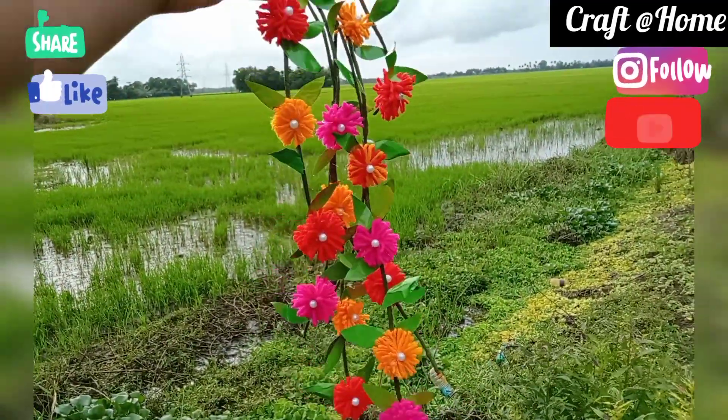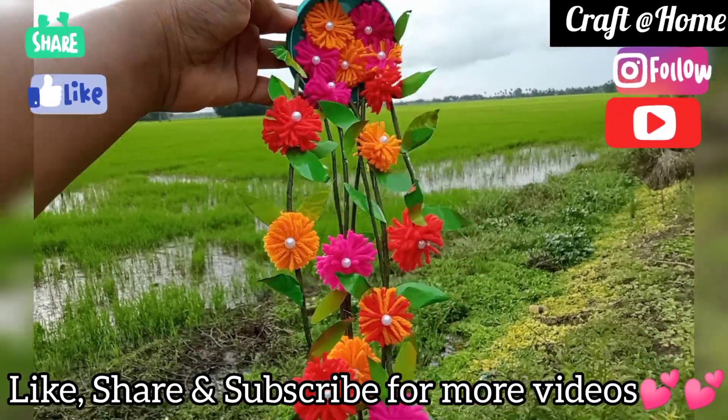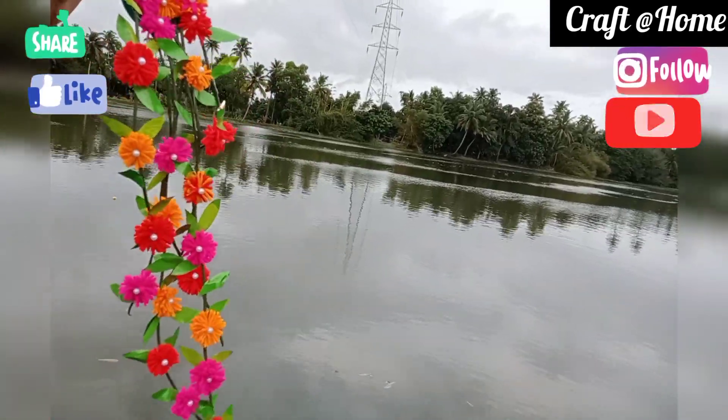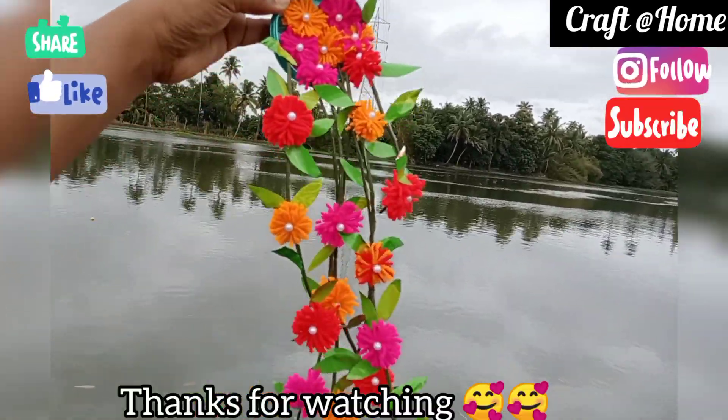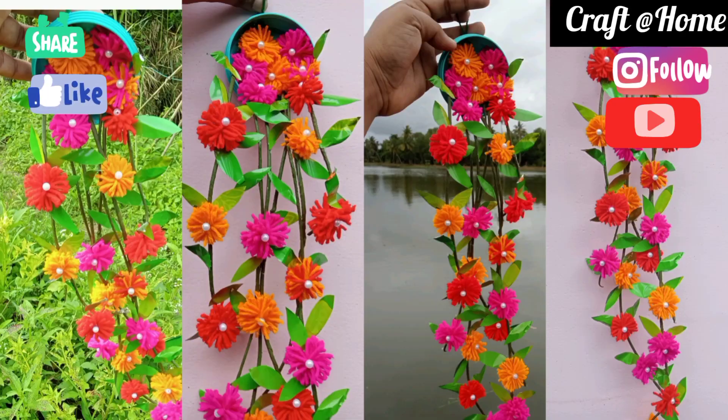It will be very simple to use the material from our own waste materials. If you are interested in this video, please like, subscribe and share it with my friends. Thank you friends, thanks for watching. Bye!